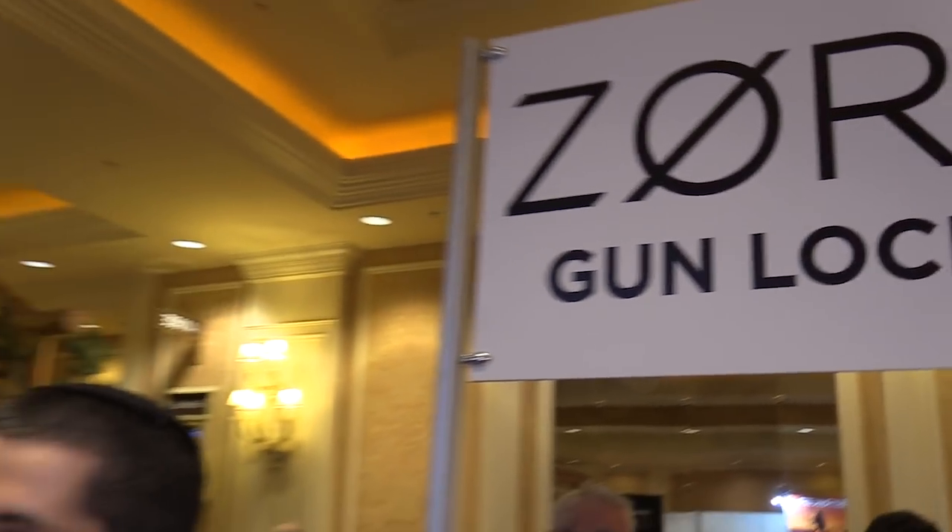Hey guys, we're at SHOT Show 2018. I'm here with Zor Gunlocks — did I say that right? Zor, exactly. And I'm here with Eitan. I want to talk about their new system for locking and securing your firearm. It's pretty interesting. Let's hear about it.